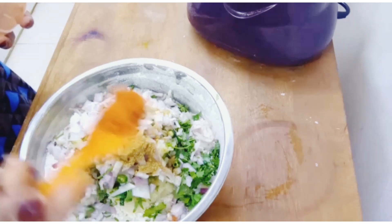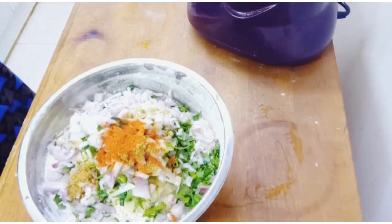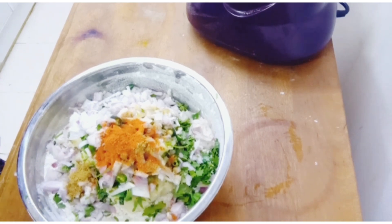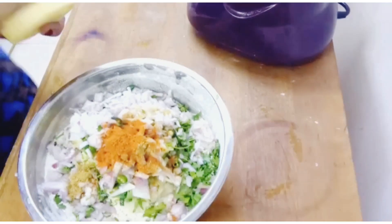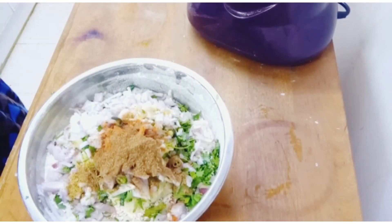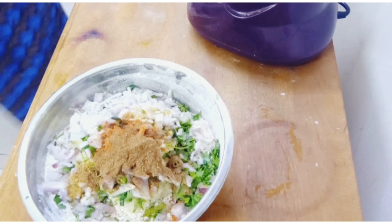Add a 1-2 spoon of fresh milk. Add a 1-3 spoon of fresh milk. Add 4 itzins. Add 1-2 spoon of fresh milk.